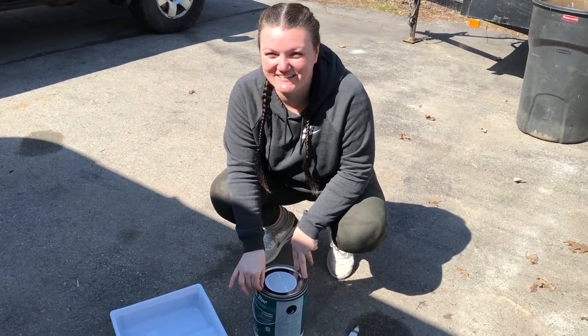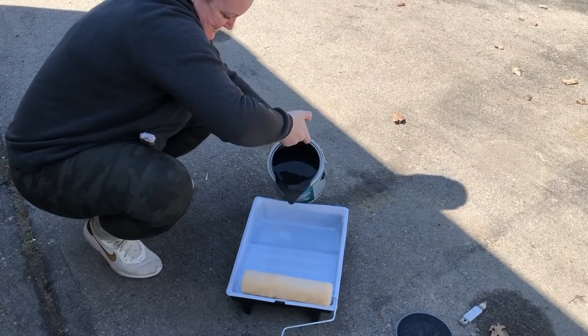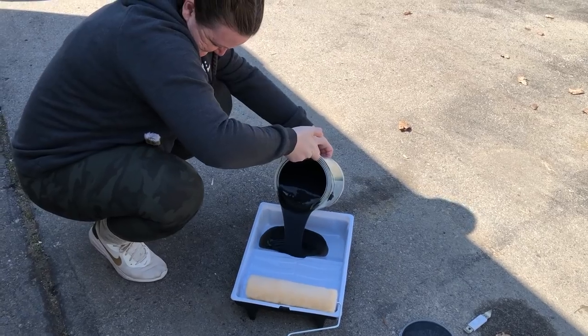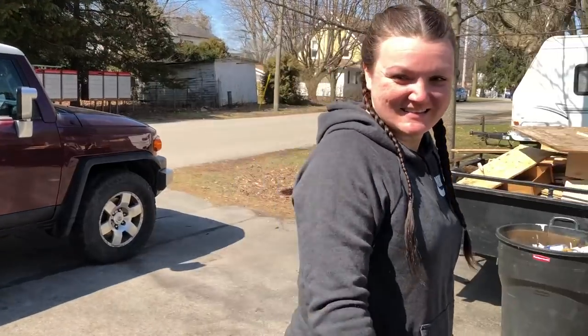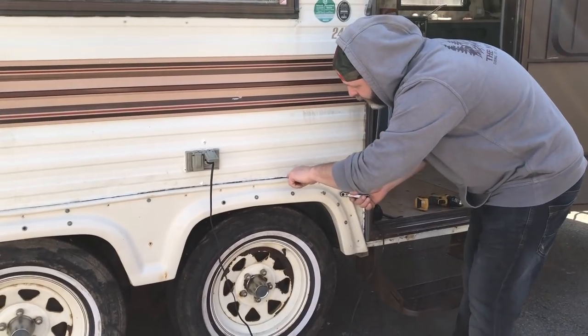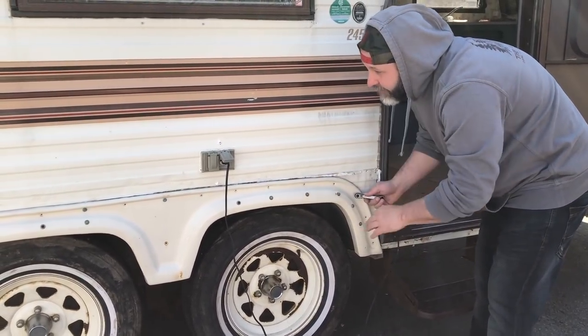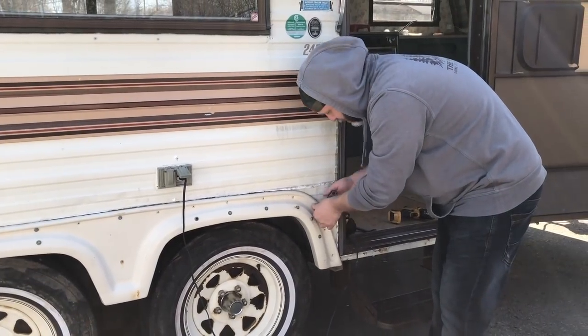Okay, let the taping begin! I'm going to take the wheel shrouds off so I can get this caulking off and then paint it underneath, and then we'll paint this too. Sounds good!